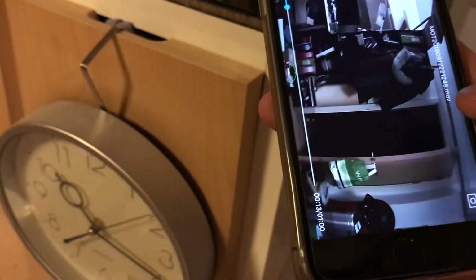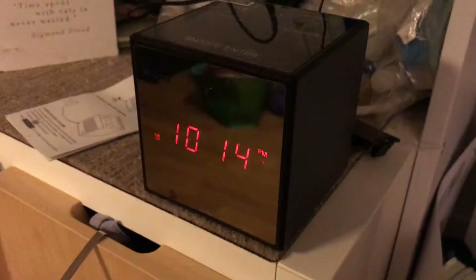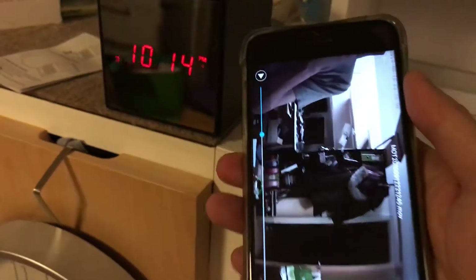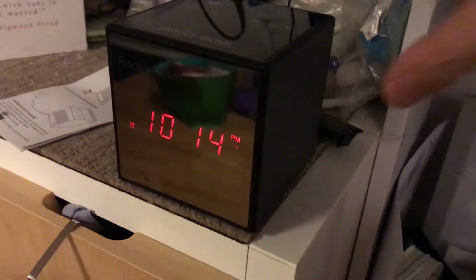It does record audio only through the motion detection alert. So the manual record mode is quite limited. That took a long time to demonstrate because the user experience is just so complicated. Let me just show you the rest of the clock.